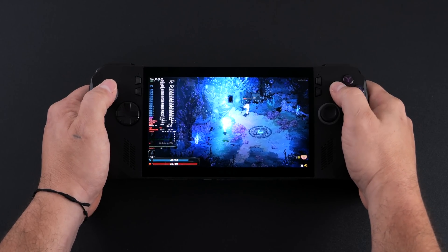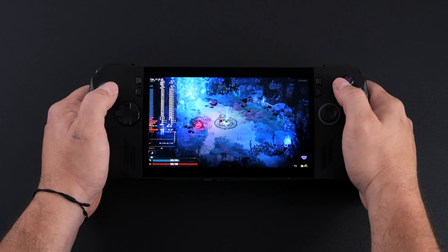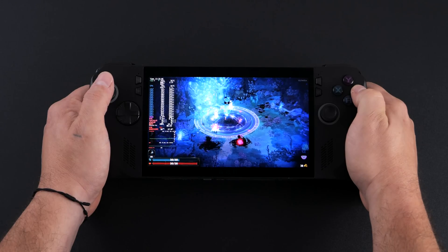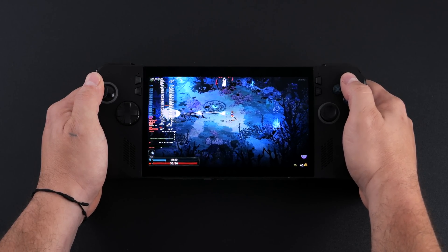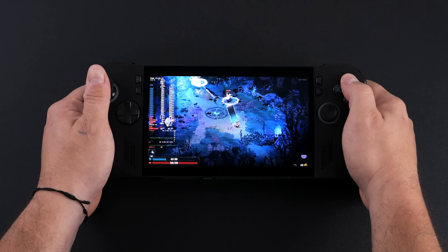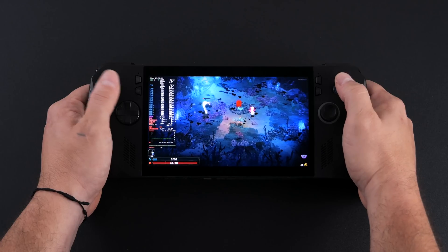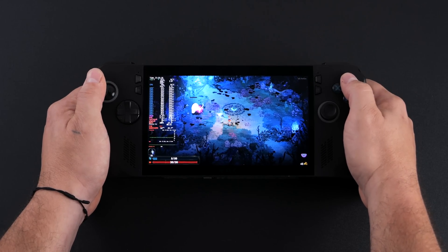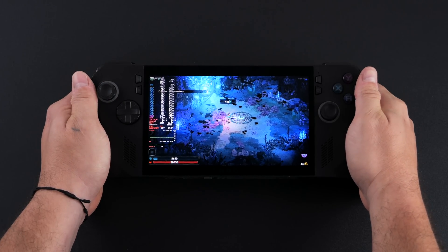I've been doing quite a bit of testing with Bazzite on the X and it seems like everything's working. We've got full TDP control, iGPU control, system-wide FSR, RGB control, haptics are working, and gyro. At the time of making this video everything seems to be functioning like it should on this unit. I'll be using an Xbox controller to go through the operating system and give you a look at everything, then we'll move into some game testing.